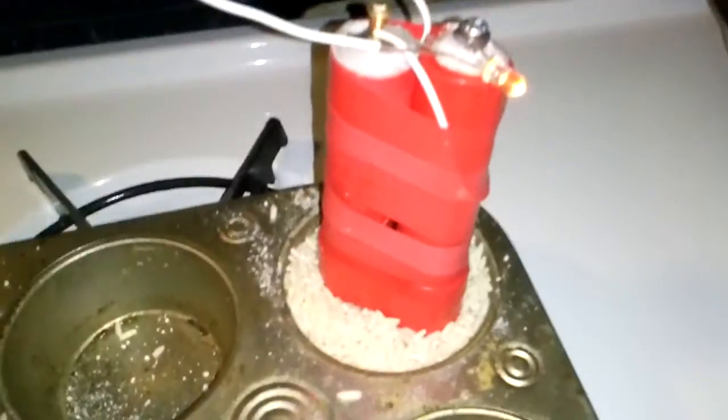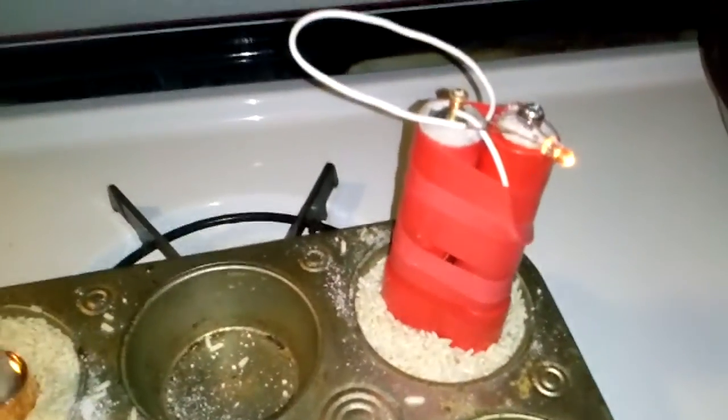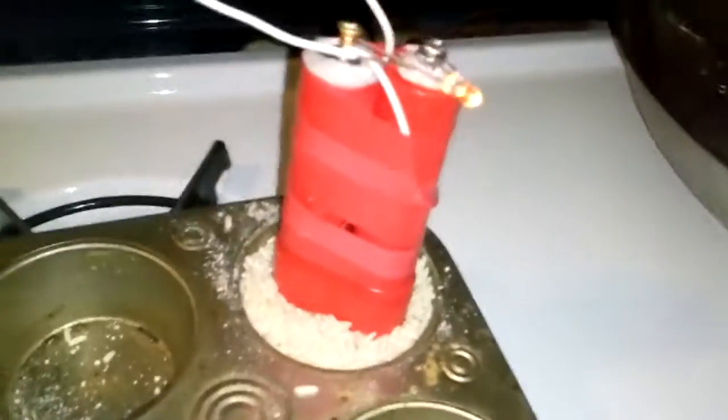Hi guys, I made a crystal battery. Let's run it as LED. I made it about 30 minutes ago and it's cooled down enough so I can assemble everything.